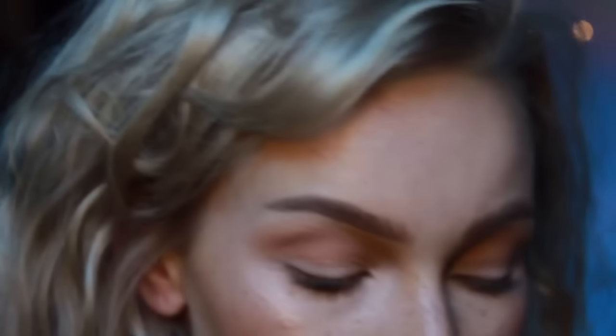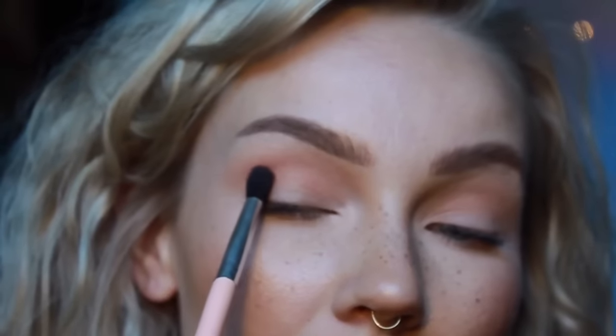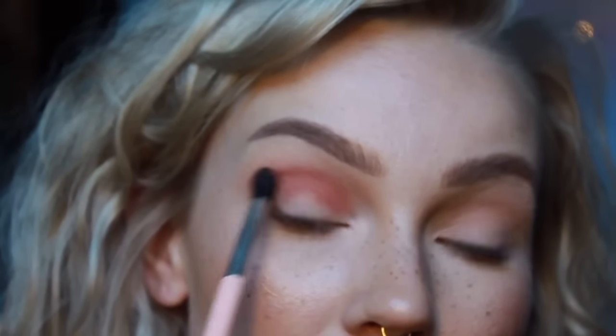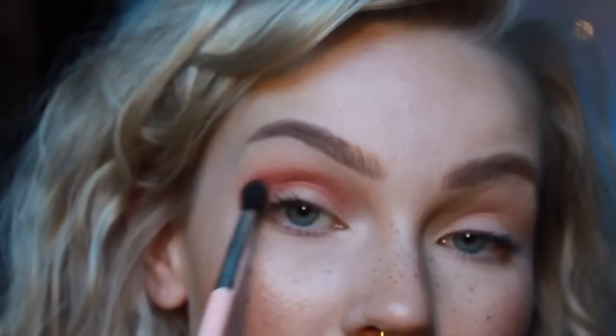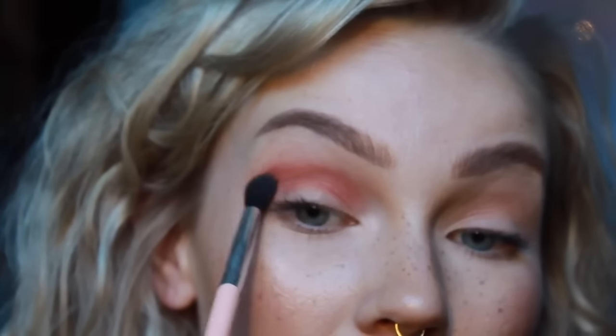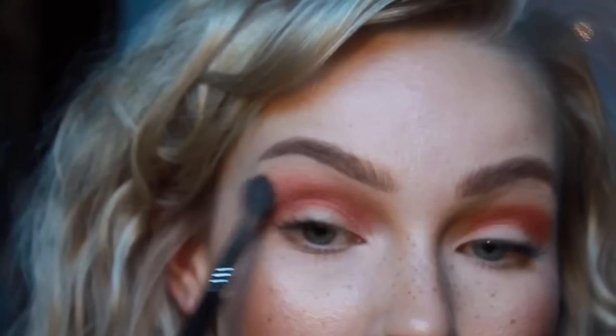Oh my god, these blend so nice. Then with a smaller fluffy eyeshadow brush, I'm going to use Real Gar — that really nice orange shade — and we're just going to start darkening that crease. Then use that big fluffy brush just to blend that even more.